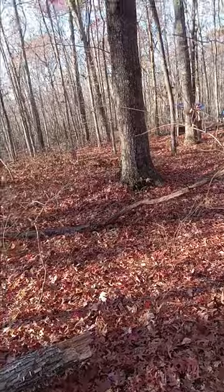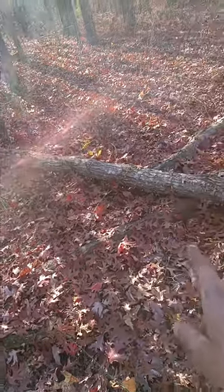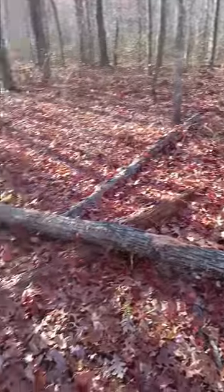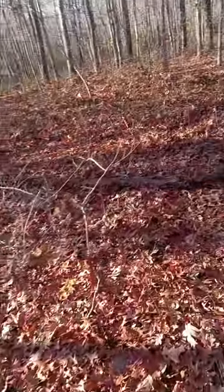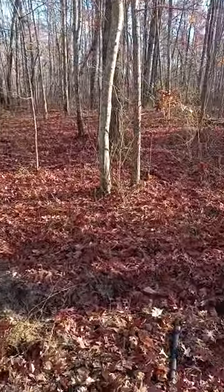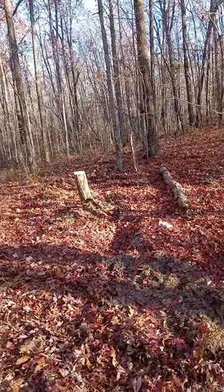We're going to drop fruit trees just right over here so they're getting watered by the swale. We'll probably pull the line out further for the trees so that we can do all companion planting in between. A lot of that is going to be spring, but we will be doing the tree planting probably in the next month. I'd like to see some water accumulation before I start investing in trees, but we'll see — I might just get excited and plant them anyway.